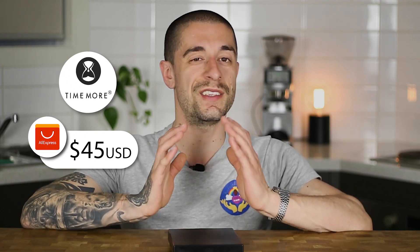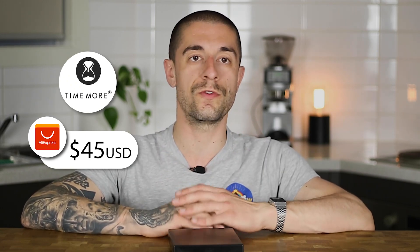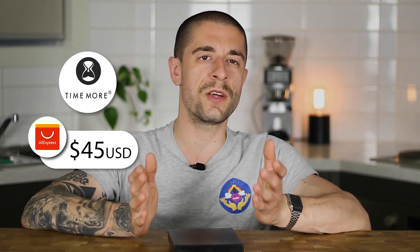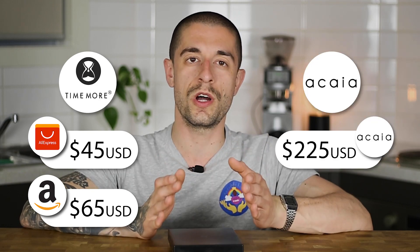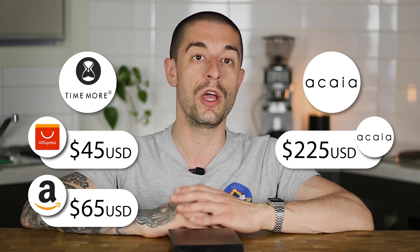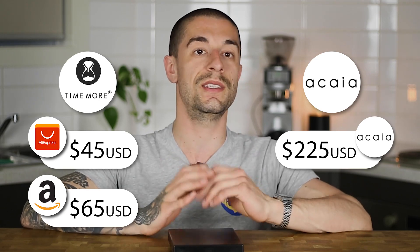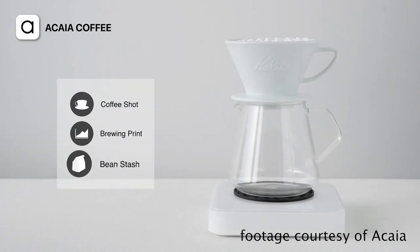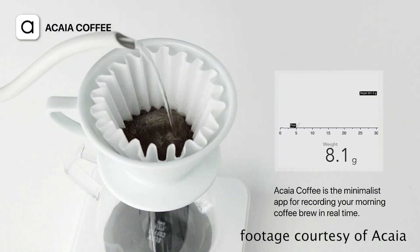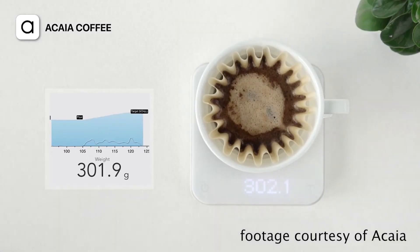I got my Black Mirror for 45 USD direct from AliExpress. But if you don't want to wait too long for it to ship from China, you can pick one up from Amazon for around 65 USD. Compare that to the $225 price tag of the Acaia Pearl, and you can see why this might be the deal of the century. Obviously, the Pearl, being a smart scale with a smartphone app available to do many nerdy things, is more expensive for a reason.